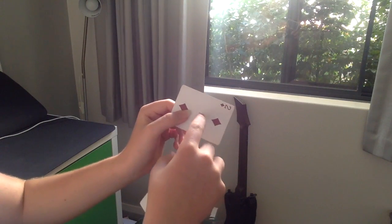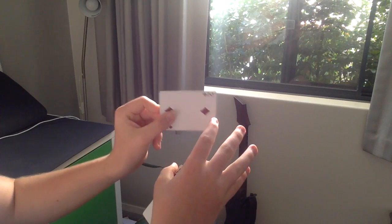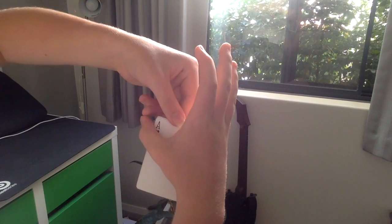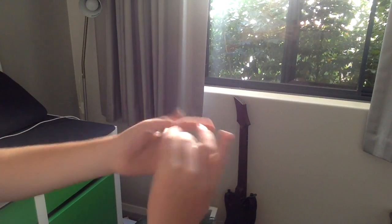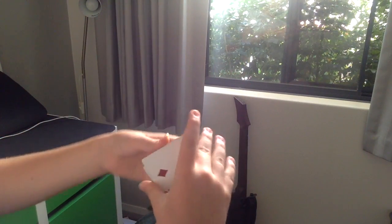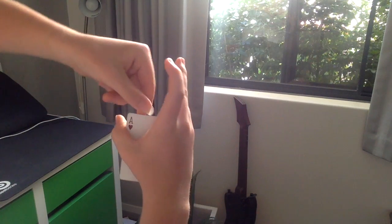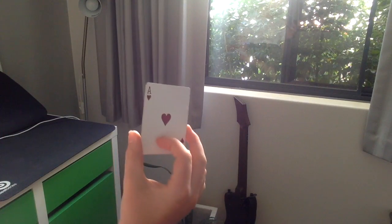Now I'll talk to you about the squaring up. So you're in the Tenkai position and you're showing the card. What you do is you say 'watch what happens,' you put it in like this, and then as you pull it out have it drag along your thumb and this little bit here. When you do it, it rests along this part of your finger. So you drag it along there, hold it with your index finger and thumb, pull it out, and just like that you've completed the change.